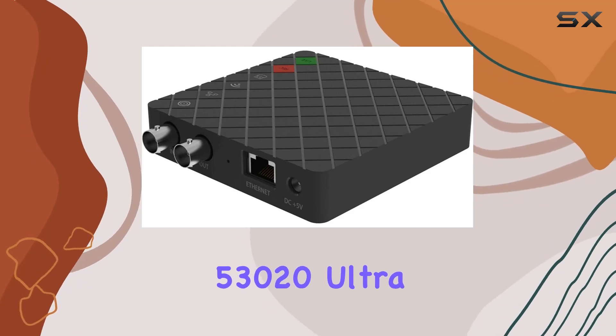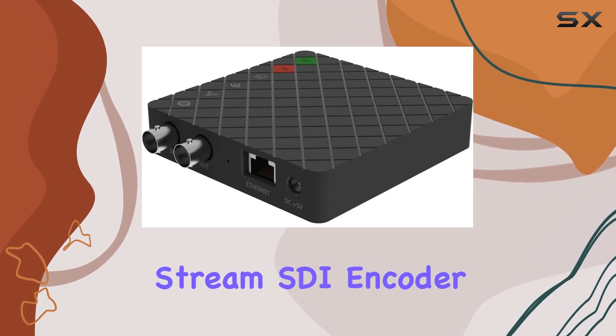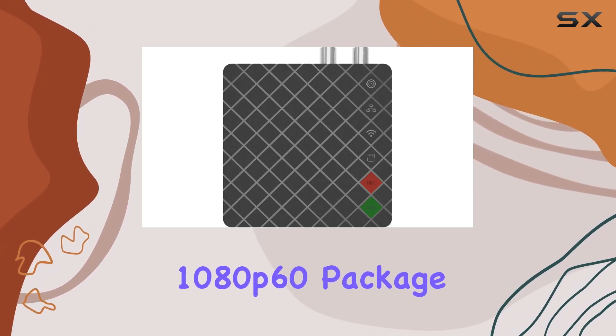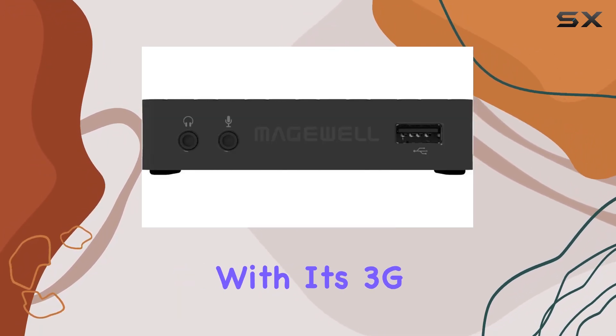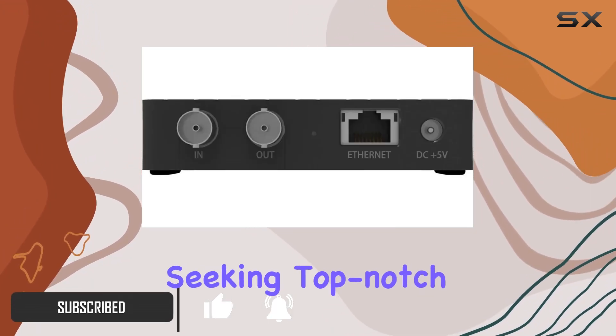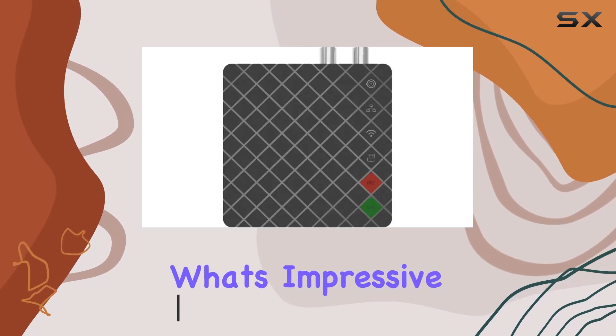The Magewell 53020 Ultra Stream SDI Encoder brings a powerhouse of streaming capability in a single-channel 1080p60 package. With its 3G SDI input and embedded audio support, it's a solid choice for professionals seeking top-notch streaming quality.